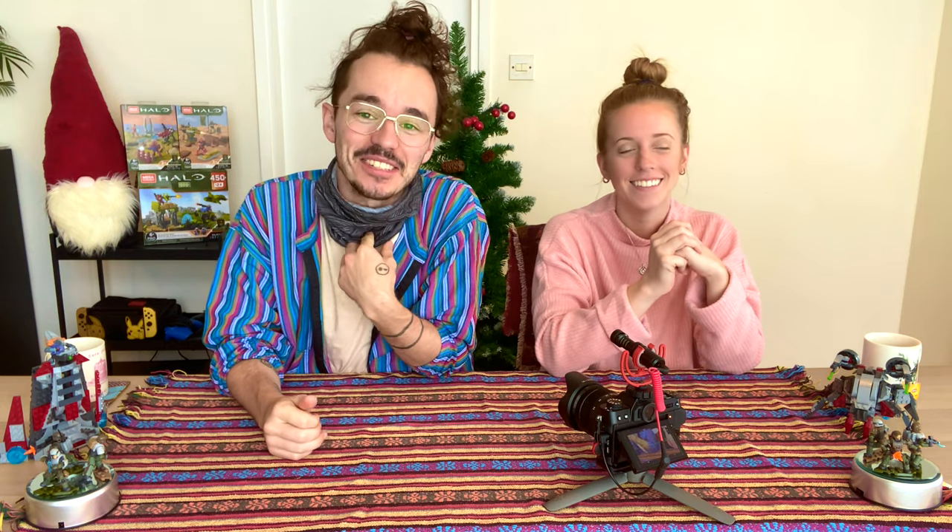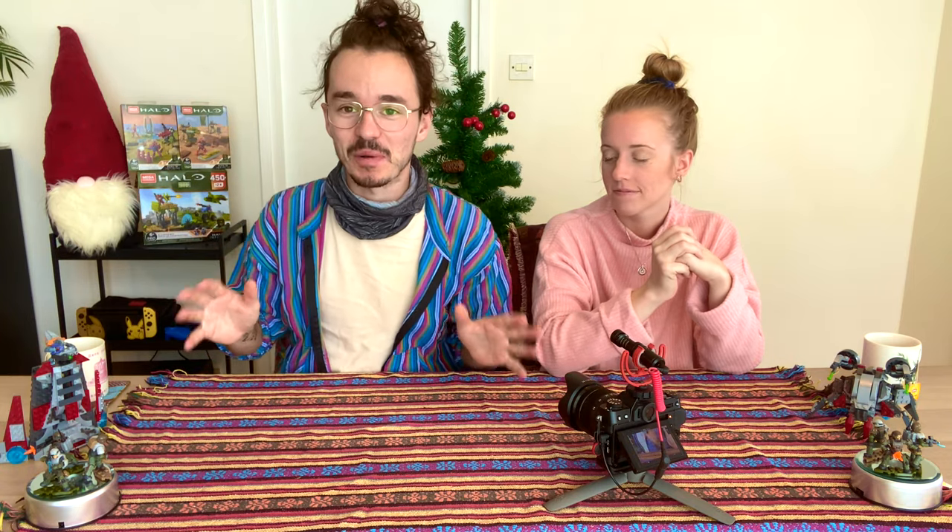Hello once again YouTube, and welcome back to Dead Domain! You join myself, Simon, and my girlfriend, Peggy, today. We've got a brand new studio set up, and we're recording a very special video indeed.